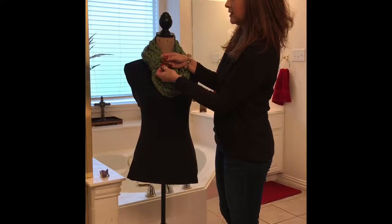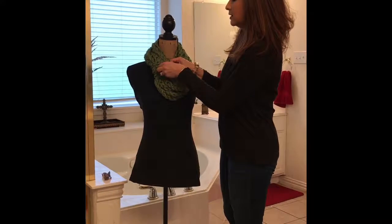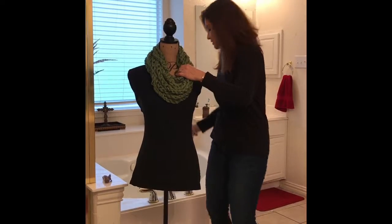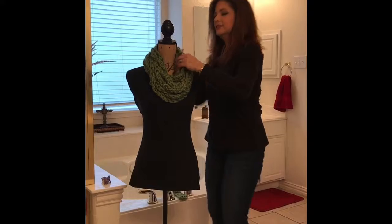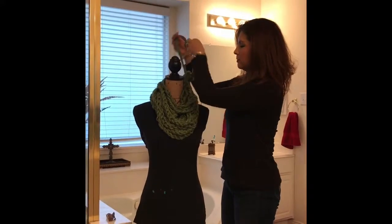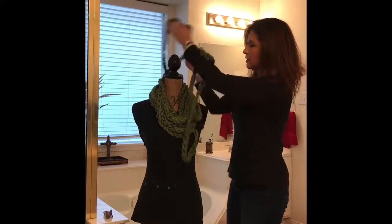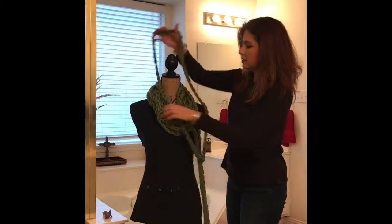Hello friends, this video is going to show you how to wear this scarf properly. First, unbutton the tie and put it to the side, then we are going to unravel the whole scarf like a big rope all the way.